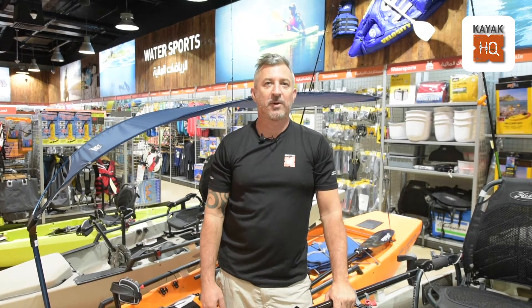Kayaking as a hobby is followed by many in this region, but how often do we follow a self-care routine? Hi, my name is Barney and today we will be helping with tips to maintain your kayak at home.